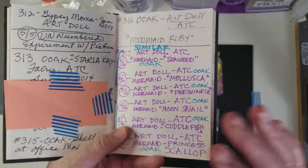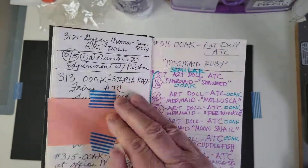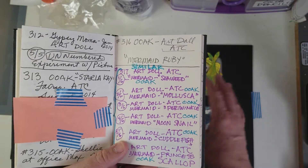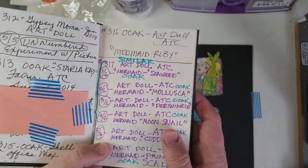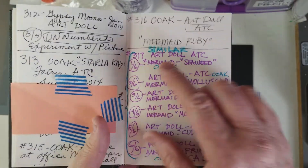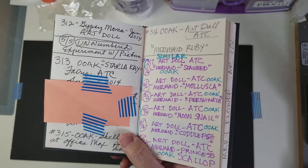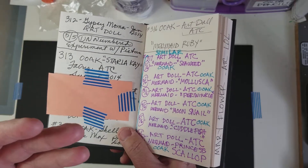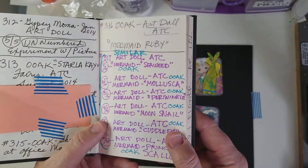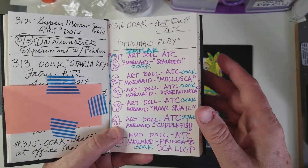I'm doing it in purple here, so you can see — most of these are just written in another color. I'm going to show you six altered trading cards that I did several days ago and how I record them in here. The number is only up to 317, but when you consider that most of these trading cards I did anywhere from 3 to 22 of the same kind, it really adds up faster, and I figured it came to over 2,500 cards even though the number is only up to 317.